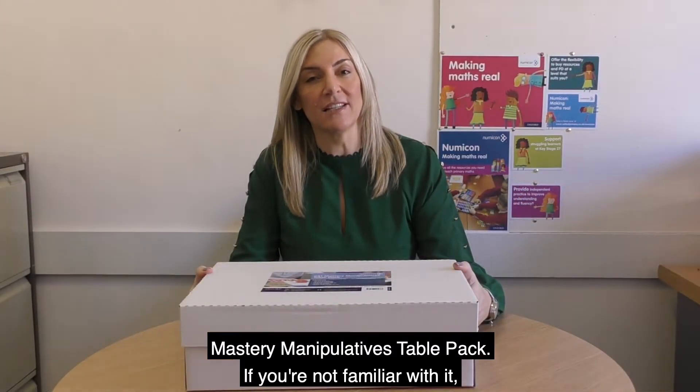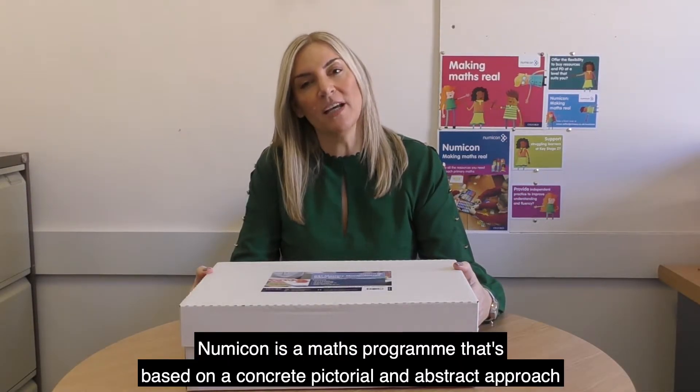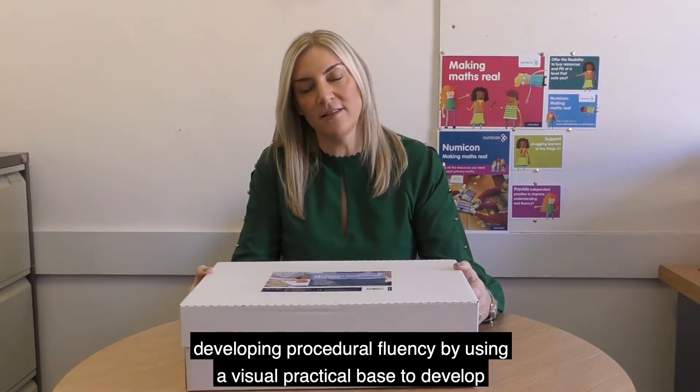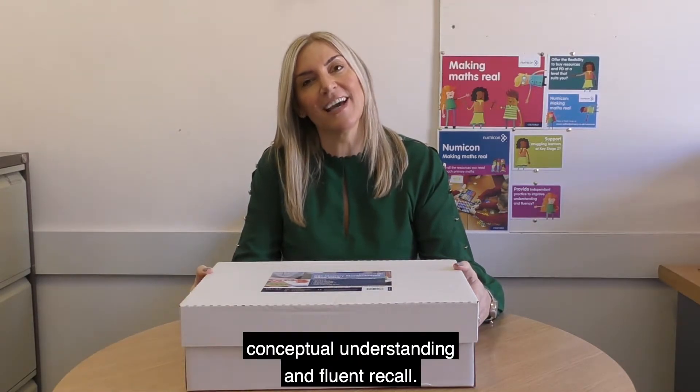If you're not familiar with it, Numicon is a maths programme that's based on a concrete, pictorial and abstract approach, developing procedural fluency by using a visual practical base to develop conceptual understanding and fluent recall.